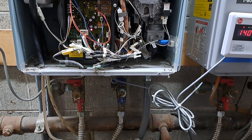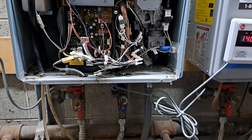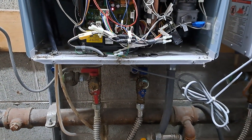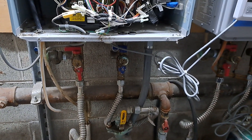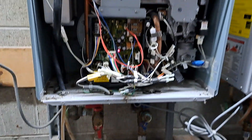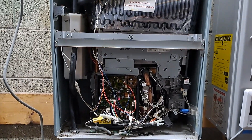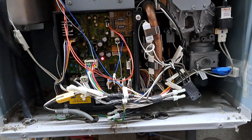I did call Rheem — their hotline number is 1-800-432-8373. They're very, very good people. I love to call them — usually under bad circumstances — but they're very helpful and usually end up helping me fix my problem.